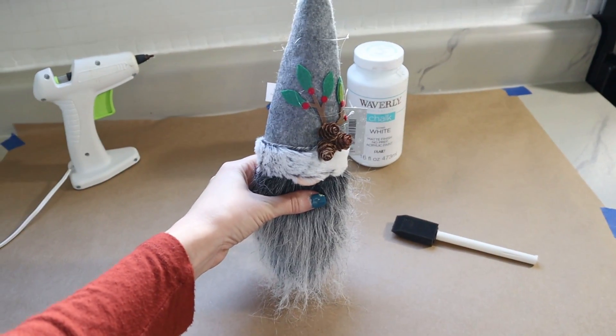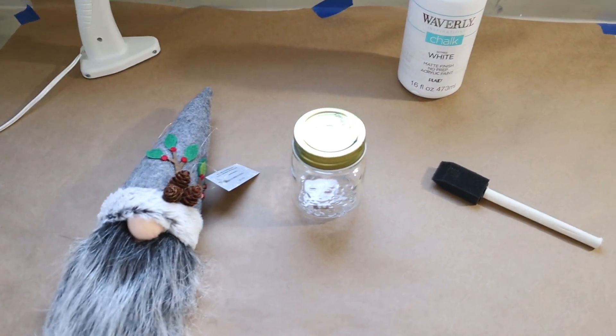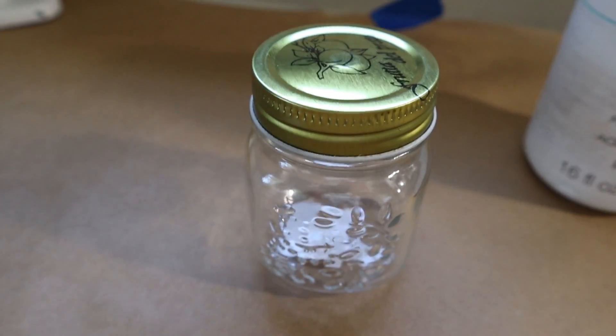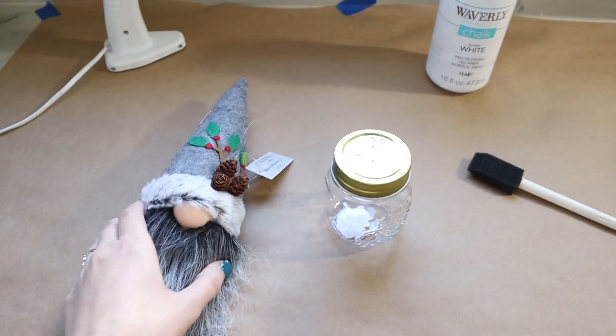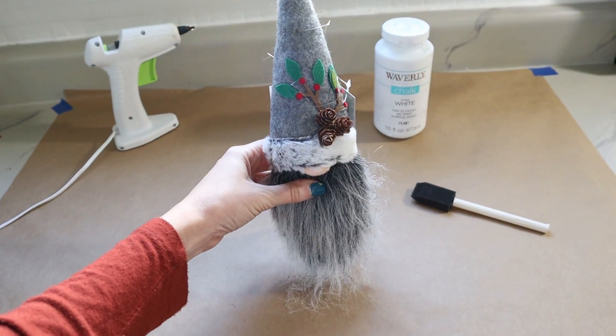I'm going to update this a little bit — I'm going to paint the jar white so you can't see through it, and also the lid, because I'm not a fan of the gold on top. Then we're just going to hot glue him on top and he'll be all done.